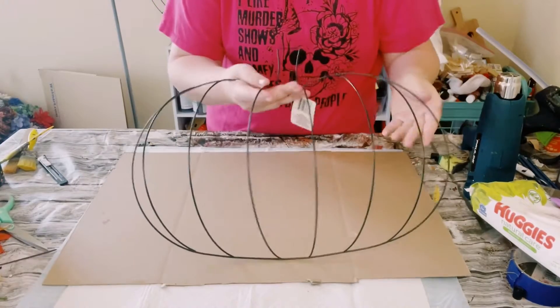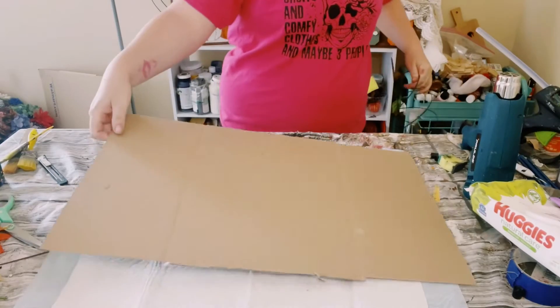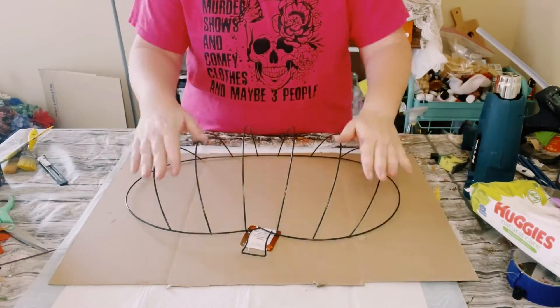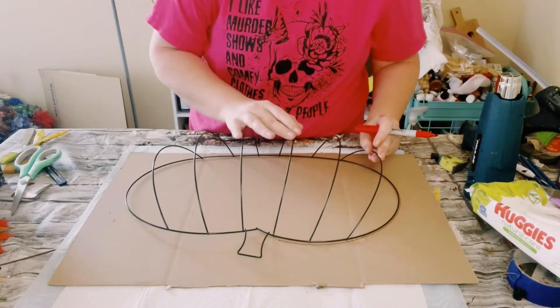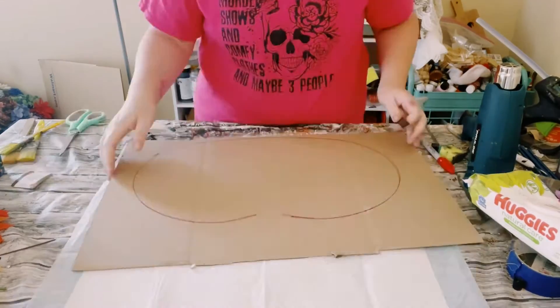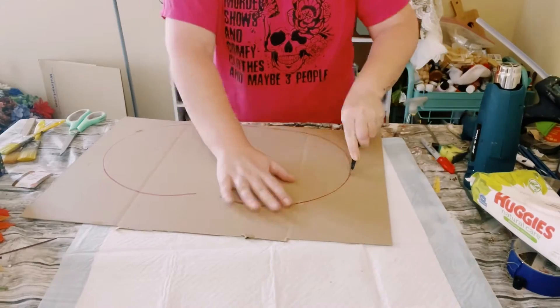I first had one of these pumpkin wreath frames from Dollar Tree, and then I went ahead and grabbed a piece of cardboard. Go ahead and place that wreath frame on top of the cardboard and then just trace that out. Once you have the tracing out, go ahead and just grab a box cutter and just begin cutting that tracing out.